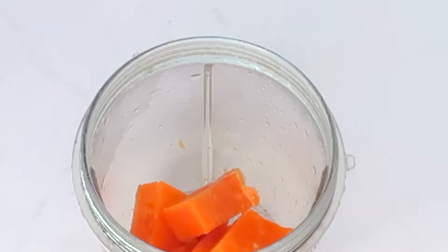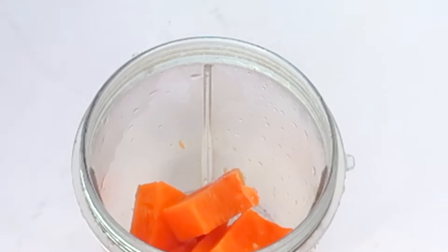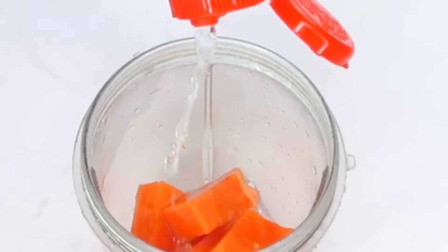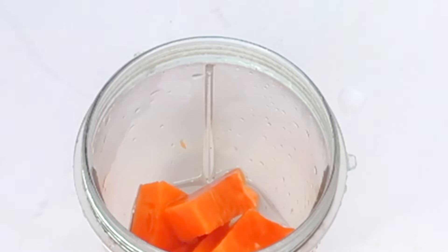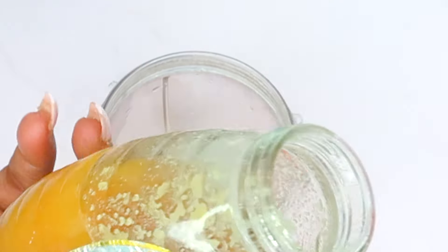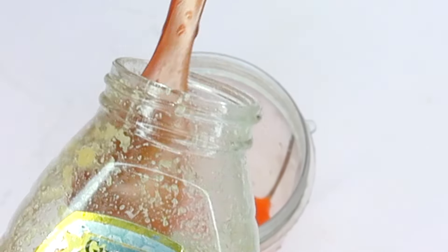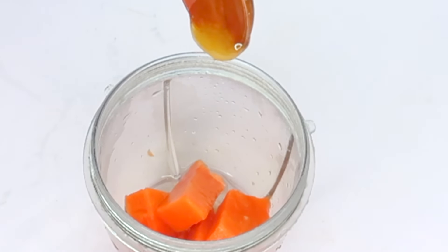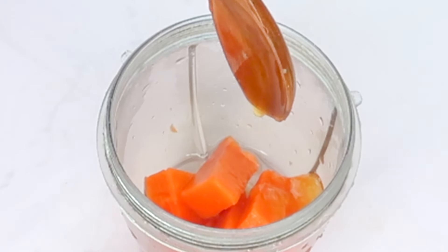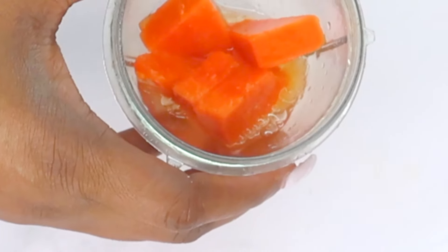Once this is done, we're going to reach for some rose water. Rose water helps to hydrate the skin and helps to balance the natural pH levels of the skin. I'm going to pour about a tablespoon of the rose water in the blender with our papaya. Next I have some honey. Honey is a humectant that helps to lock moisture in the skin, keeps your skin looking younger, fresher and hydrated. So we're going to pour half a teaspoon of honey in the blender along with the papaya and the rose water. Now I'm going to cover and blend.